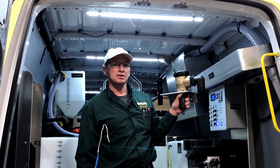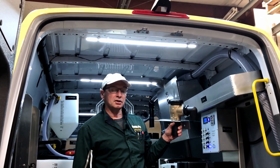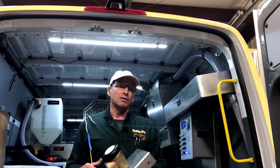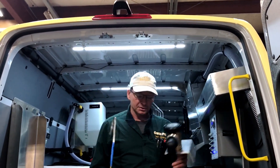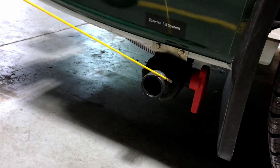Now what we're going to do is go to the side of the vehicle and talk about the two inch cam coupler that is used to fill both of these types of systems. This system here on the outside is a two inch cam coupler.